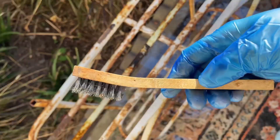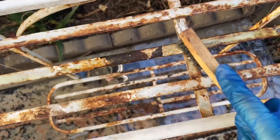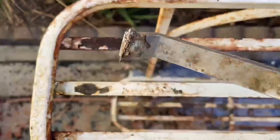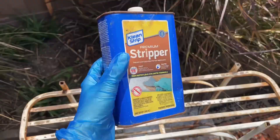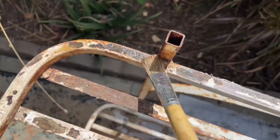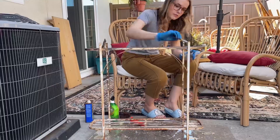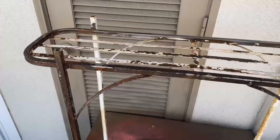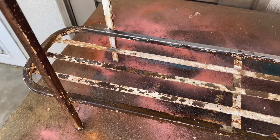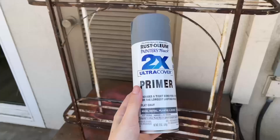I thought I would just treat the rust and used a wire brush to smooth all the rust away. However, I realized there was a bigger problem with the paint chipping if I wanted to refinish it. So I tried to scrape the big parts off, then grabbed my paint stripper, which helped soften the paint up so I could scrape it off better. It's certainly not perfect, but I'm going to be putting some shelves on there so it doesn't have to be.